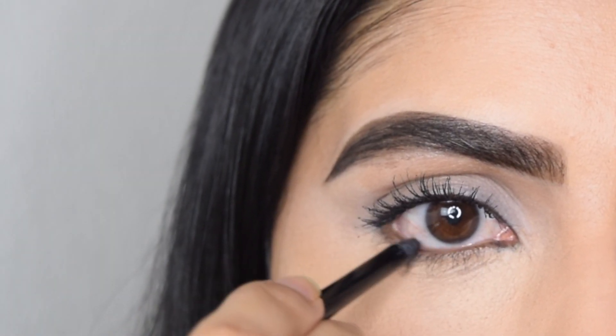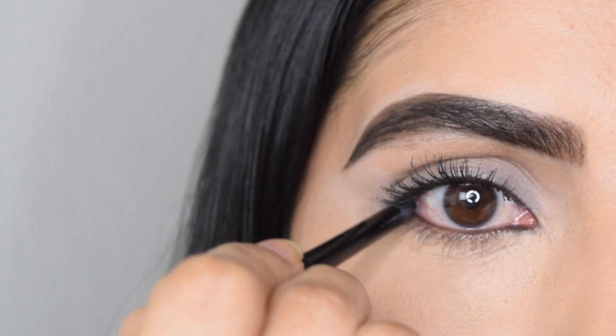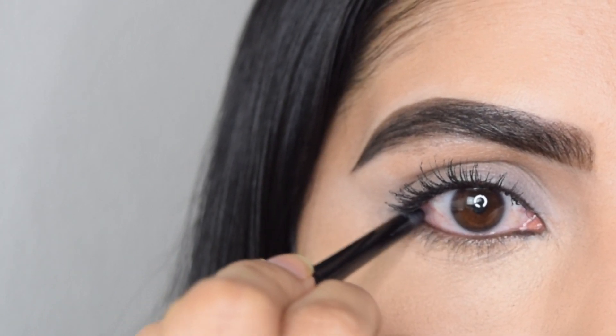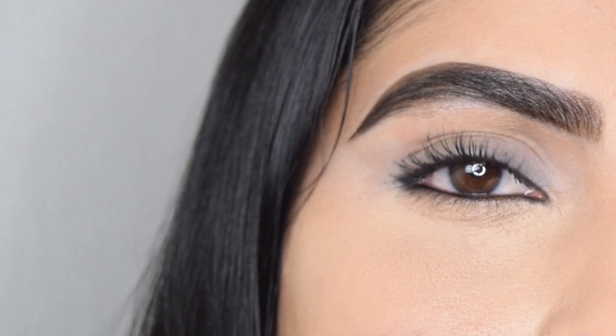The second way is applying the kajal to your waterline. If you gently pull the lower lashes, you can see the skin there — that is what the waterline is. Start applying the kajal from the outer corner or inner corner depending on your preference and fill in the line. This way gives some definition to the eyes, and if you have brown eyes, applying kajal on your waterline really makes a statement.